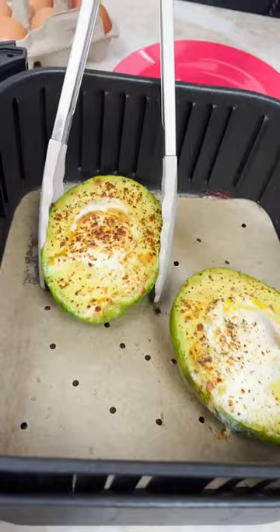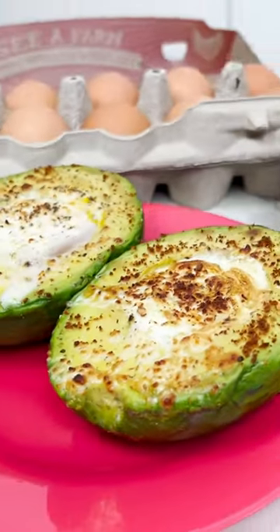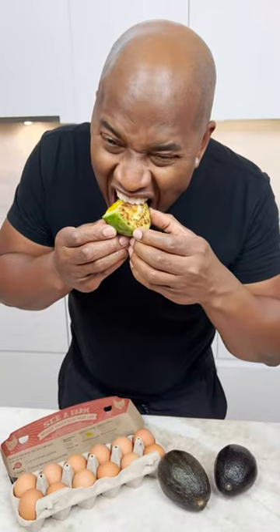Oh, look at that. We'll put this baby up like so. Ladies and gentlemen. Oh yeah, yes sir. Wow. That's what I got.